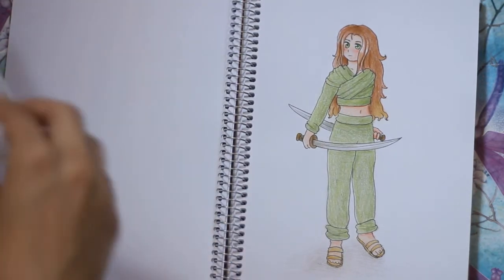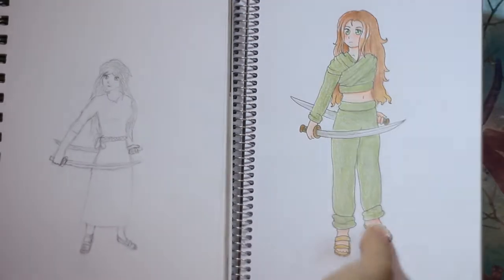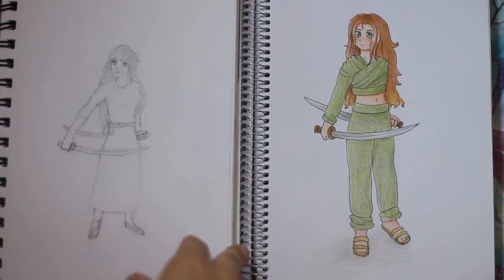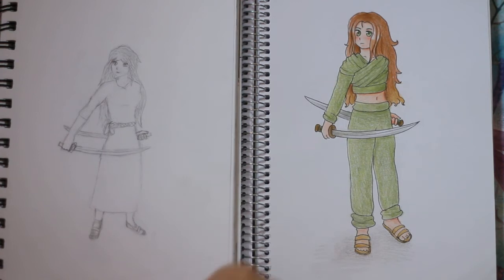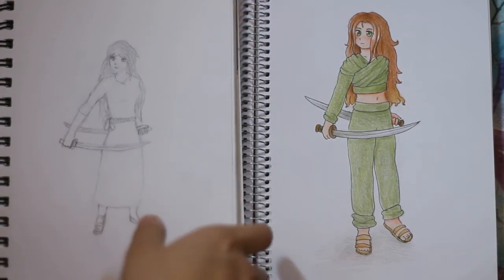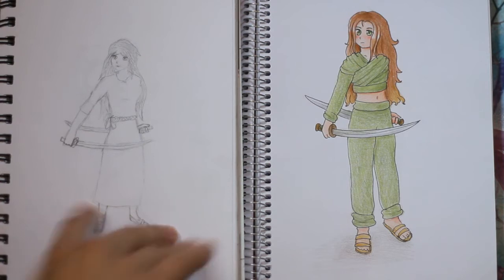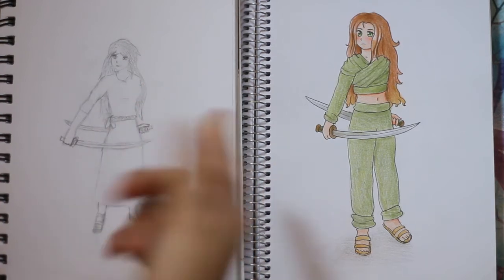This drawing is also a redrawn version. I did a lot of redrawn versions - if you feel bad about your drawings, just redraw one of your old drawings and you can see the improvement. This is an OC named Saia - she's also in a book I'm writing with friends and she's one of the main characters. For this one I used a how-to-draw book but changed the hair and clothes to make it my OC. For the older version I drew from my mind.